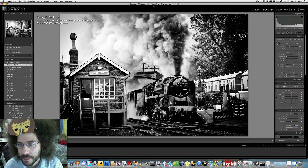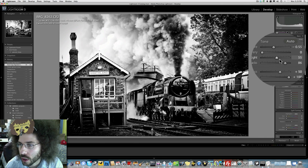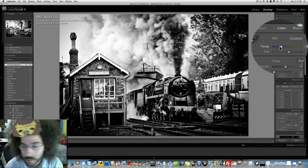There we go, we're going to go with that. I would love to get rid of this whole area — I wish that was blown out and totally out of focus. But here we go.